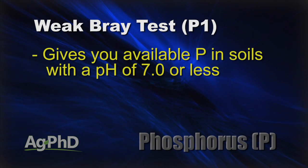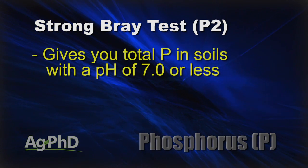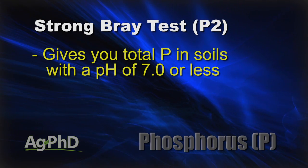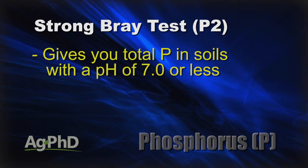The P1 test is basically going to be the same type of thing as the Olson test — it's what's available right now for phosphorus in your field. The other test is the strong Bray or P2 test in the lower pH soils. That'll tell you how much phosphorus is there in total in the soil — not just what's available, but also what's in reserve. So you have a pretty good idea of the grand total amount of phosphorus.